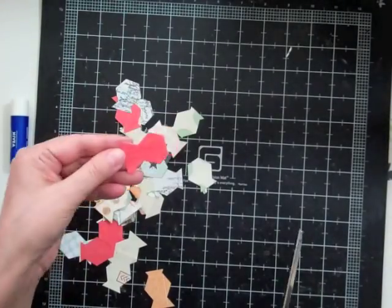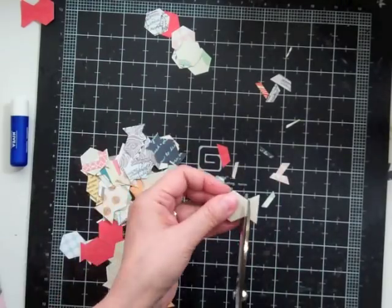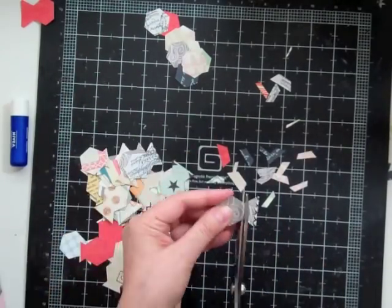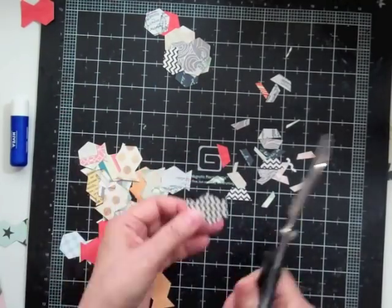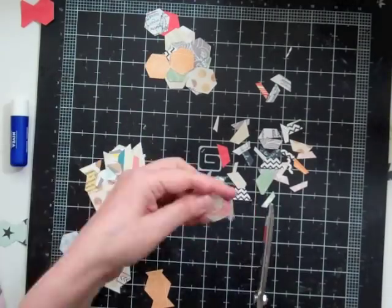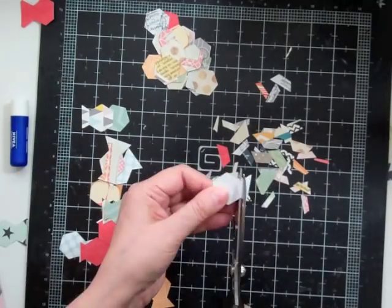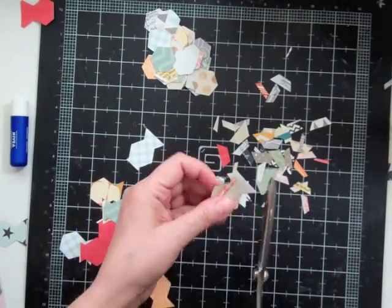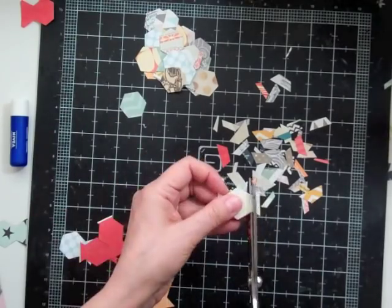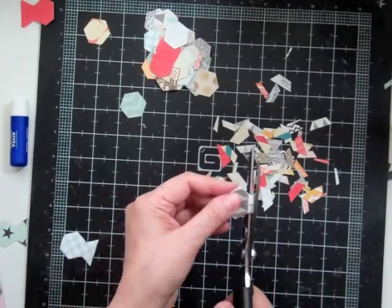The die I chose just scored and didn't cut, so I had to take my scissors and cut off the tips. That took a few minutes. Then the second time I used my other die where each hexagon is cut separately, and that seemed to work a little faster because I didn't have to cut off the tails.